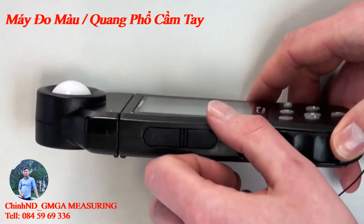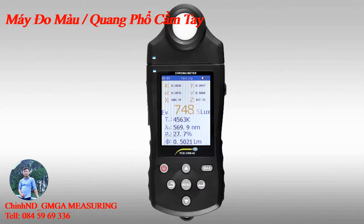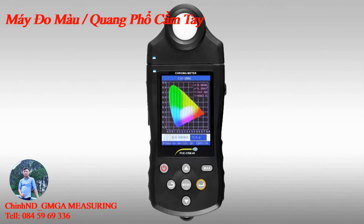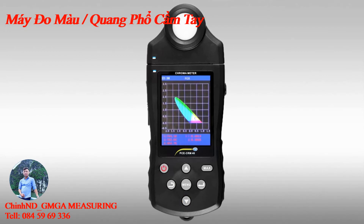On the side of the PC CRM40 you can find the micro USB interface to access the memory. Using the middle menu key, we come into the main menu of the PC CRM40. Here is a test function which is activated with the enter key, where we can see the color difference of the actual measured value. We can also see the color spectrum and the color spectrum in RGB form.